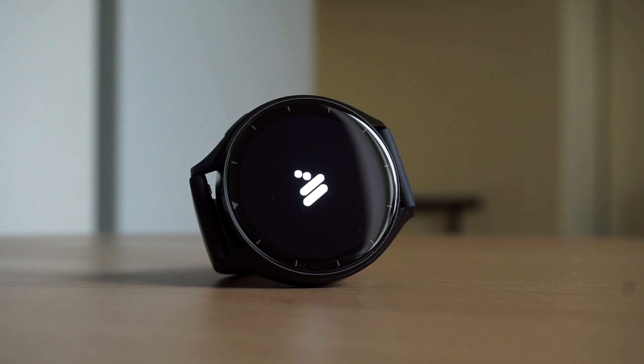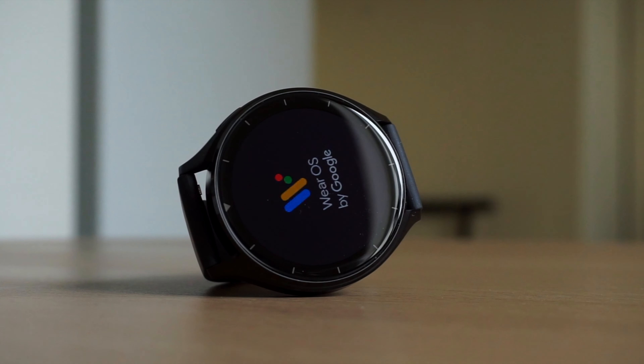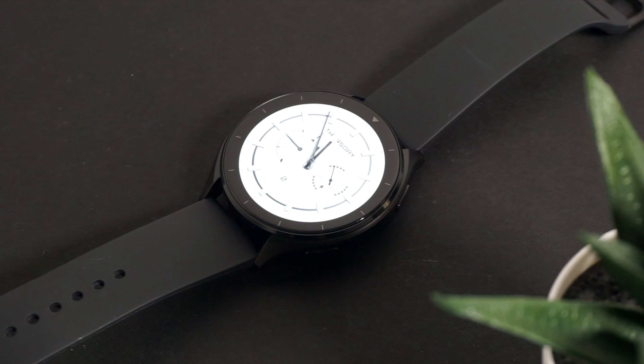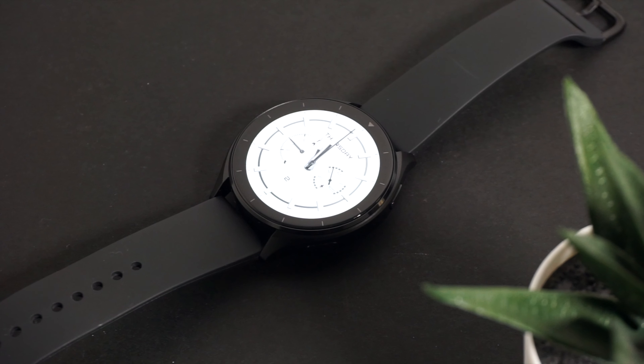In terms of specs, the Xiaomi Watch 2 comes with a 1.43-inch AMOLED display with a 466x466 pixel resolution, a Qualcomm Snapdragon W5 Plus Gen 1 chipset, 2GB of RAM, 32GB of storage, and a 495mAh battery.